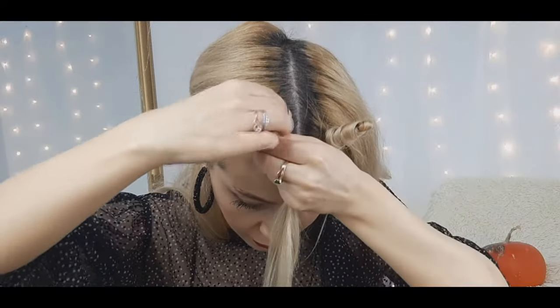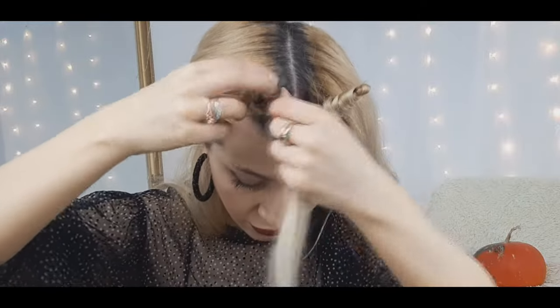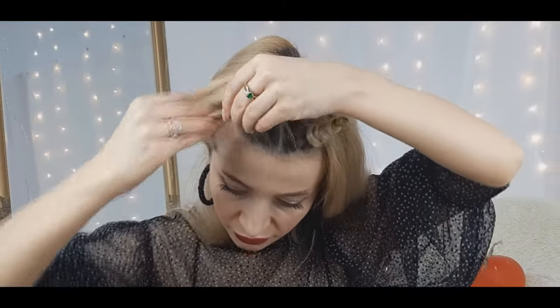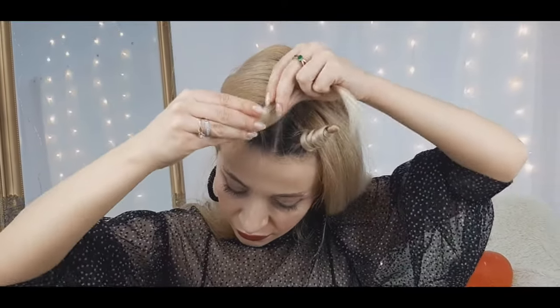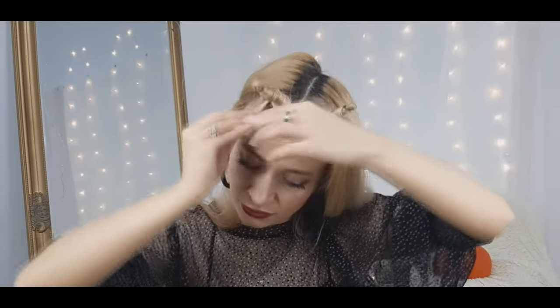Both of these looks are made from your own hair and things that all girls have at home, so it's really easy — you don't need to buy anything to look great for a Halloween party. You can use some hairspray if needed, of course, and you're done!